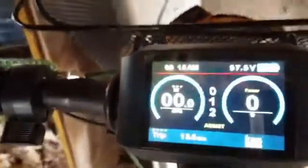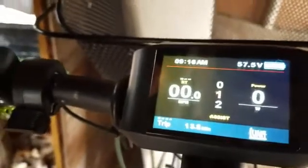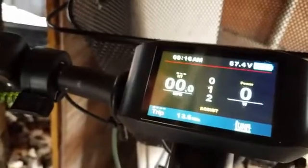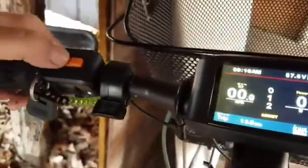Back on this 750C display. We powered it up. It's booted up, everything's settled down. It always comes up in PAS one mode — you always have to change that. So two quick presses of the M button over here on the handlebar switch once you're powered up.